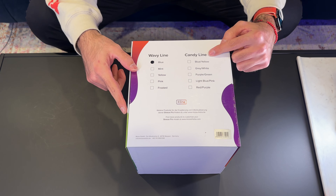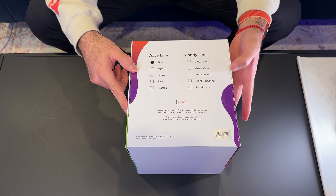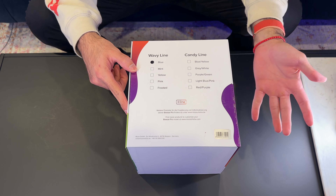They also have yellow, pink, frosted, and then a new line called Candy Line with blue, yellow, gray, white, purple, green, white, blue, pink, and red-purple.